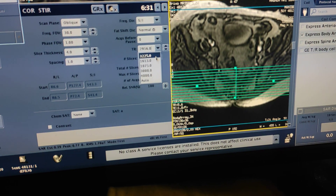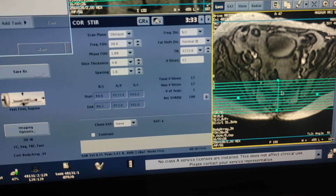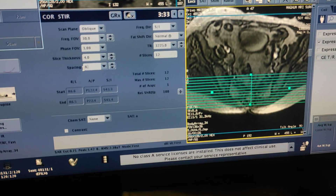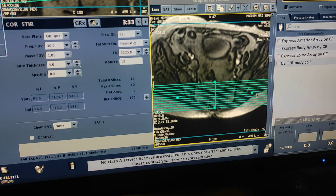Here I am taking only 12 images. Thickness is 4mm and spacing is 1mm. You can reduce the spacing to get thinner sections.